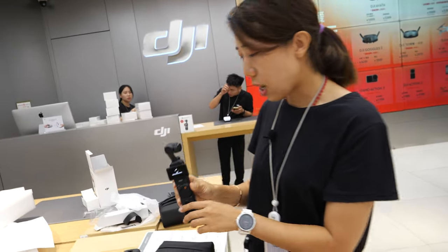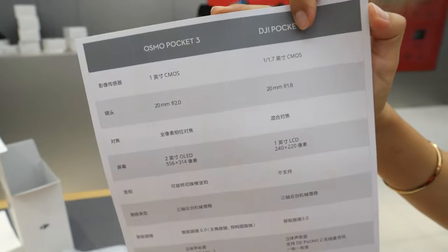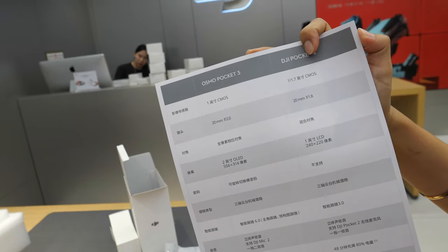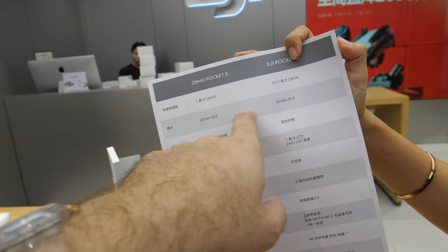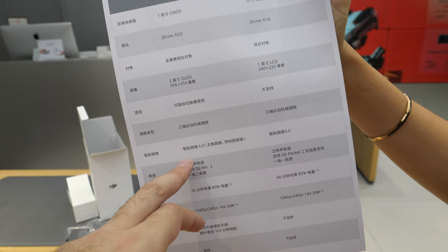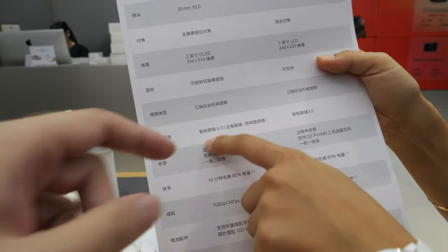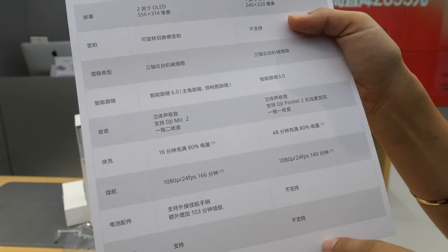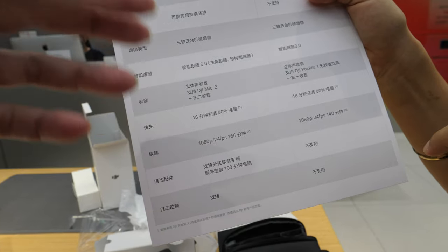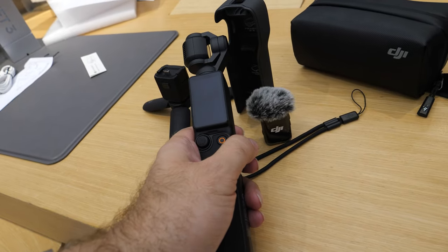It's a smart camera. So what's new: it's got a one-inch CMOS sensor instead of the smaller one before, a better lens, a bigger display, and six-axis stabilization instead of three. This is Follow — version six. And the DJI Mic 2 microphone can talk directly to the camera — it's built in.